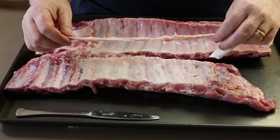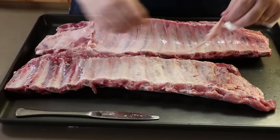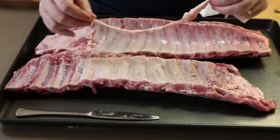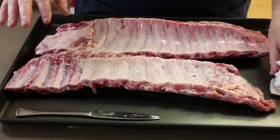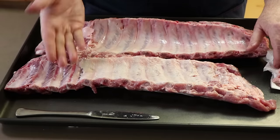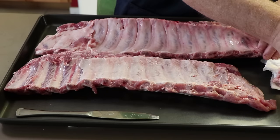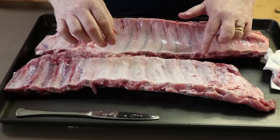As you can see, that membrane came off all in one piece. We've just got a little bit more of it down here to clean up. It doesn't always come off that easy, but if you get a good start — I like to start about three ribs in — peel it up from the end, get a good grip, and pull it this way. Let's get this last little bit off.